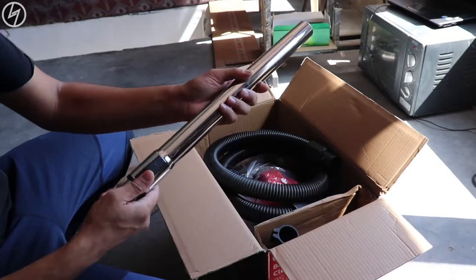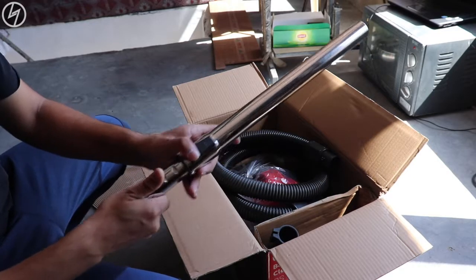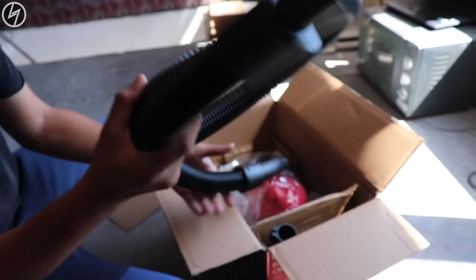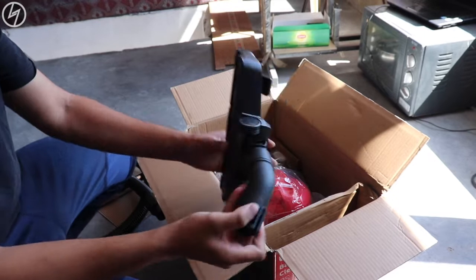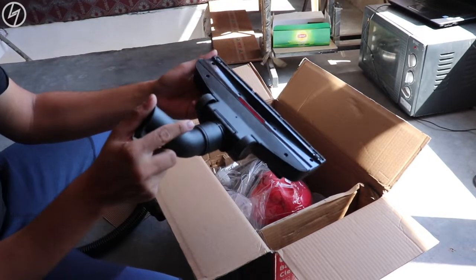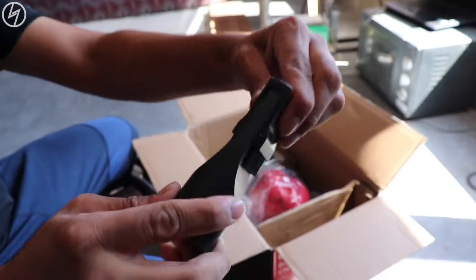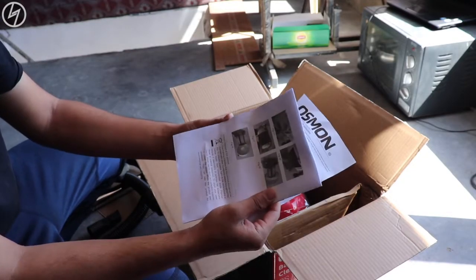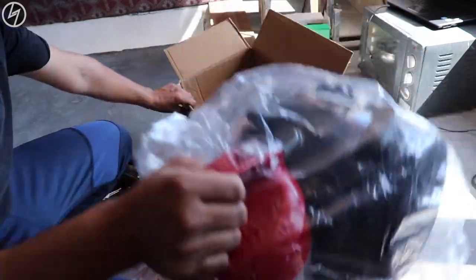First in the box we get a steel pipe which is expandable. It's made of okay quality, very heavy though. Next we have the plastic hose. Attachments include a mouth piece for both floors and carpets, and another attachment for sofas and small corners. The documentation guides are next, which I'll follow for operation, and lastly the vacuum body itself.